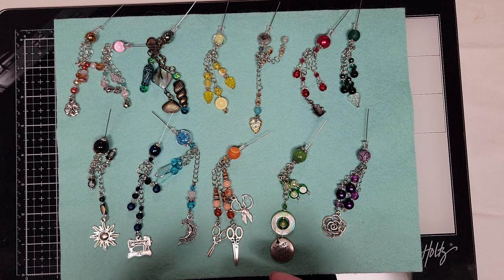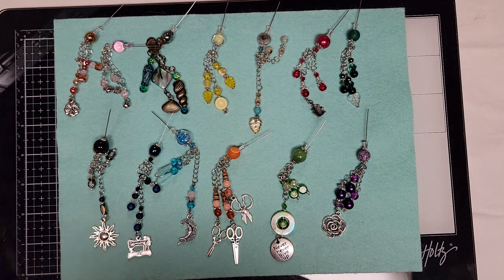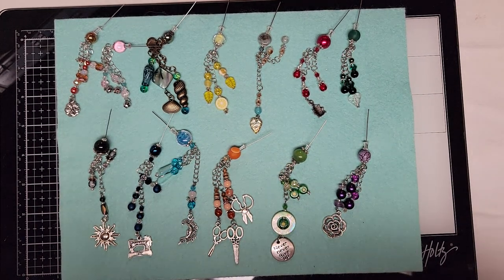If I get a request for more than one, whoever's first will get it, because I'm not making any more. This was just because I wanted to make a couple for myself, and they do take time. I want to focus more on making journals and ephemera. So I'll go through each one and show them to you.